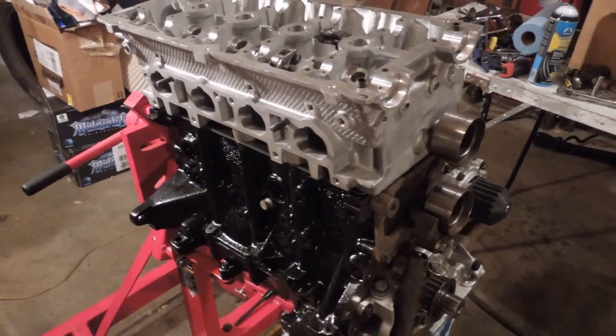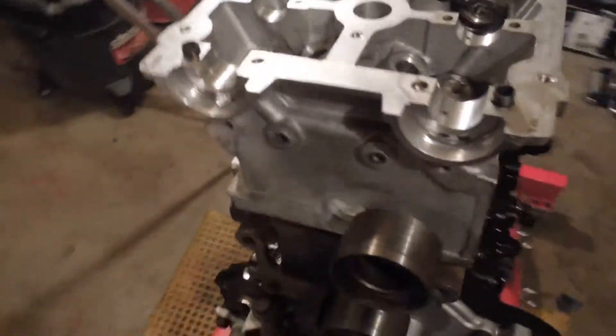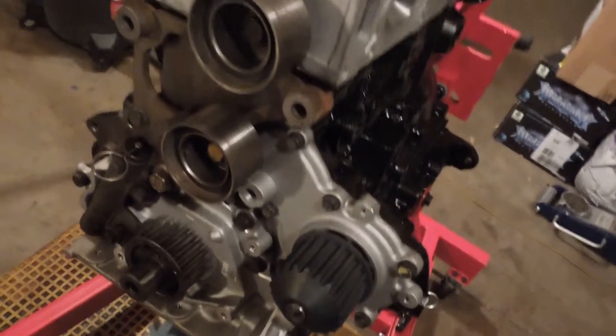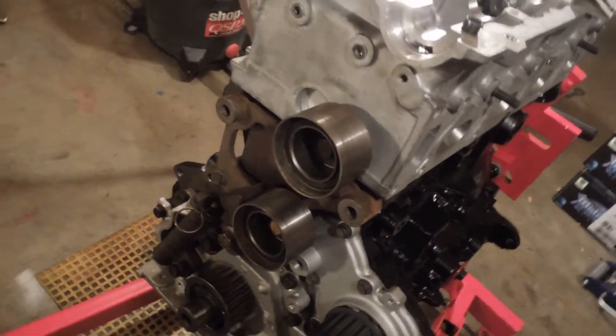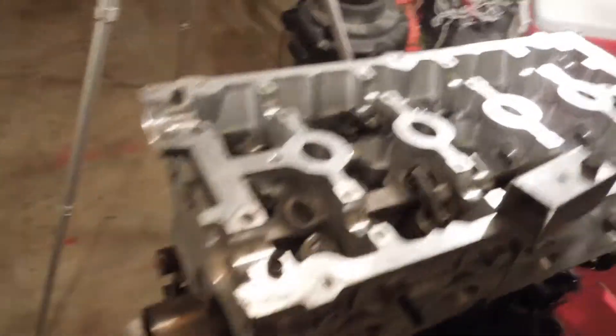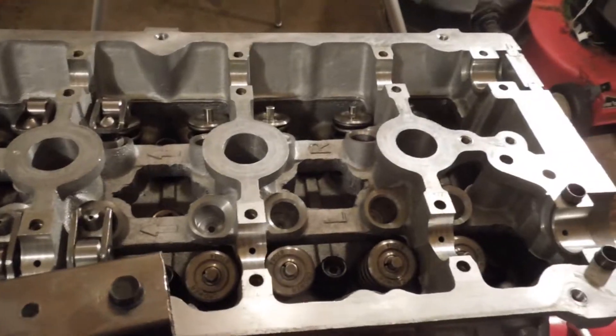Hey guys, it is Thursday, June 13th, 2013. Installed the water pump that I was missing when I was trying to do this a week or so ago. Started putting some timing components in, took the camshaft caps off, the cams out, so I could put all the rest of the lifters in and rocker arms.